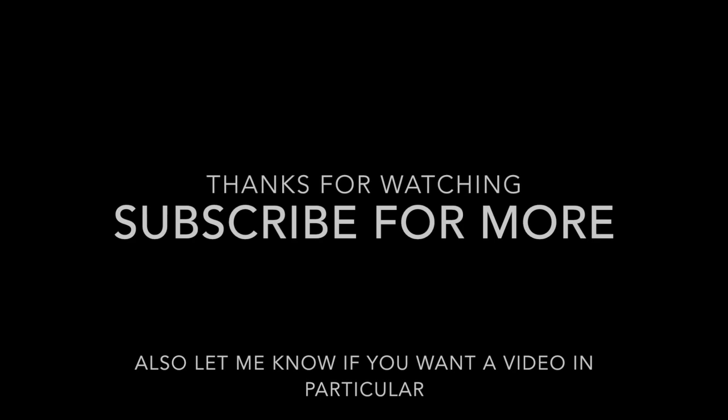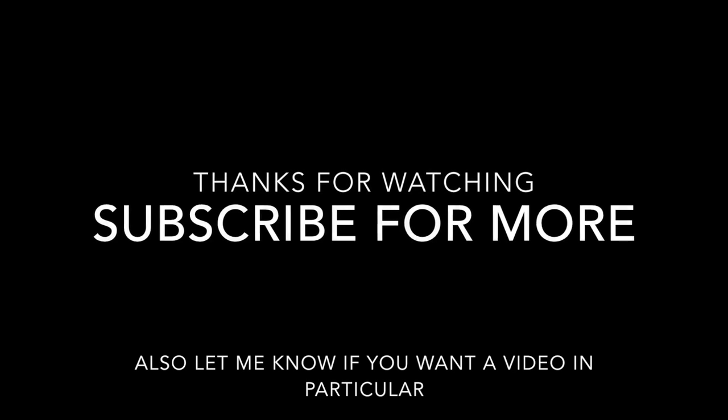Thanks for watching — I hope this was helpful to you guys, and I'll probably be uploading another video like this soon. I'll see you next time.